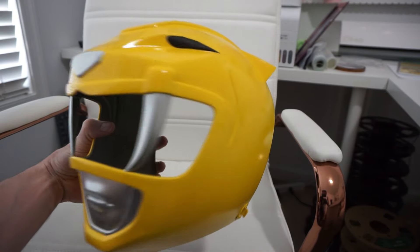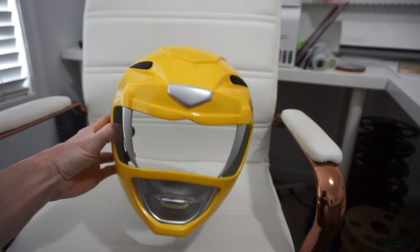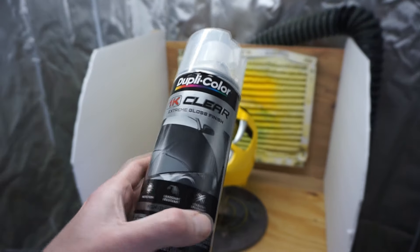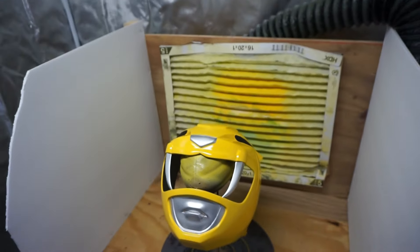With all the colors laid down, it was looking awesome — time for the 1K clear coat. I used Duplicolor 1K clear coat just like I used on all my other helmets, and it came out looking fantastic. I cannot believe how good it looks. It's so nice to have this thing finished finally, especially after that paint failure and the little mess-up. But all of those things came out looking super nice in the end.